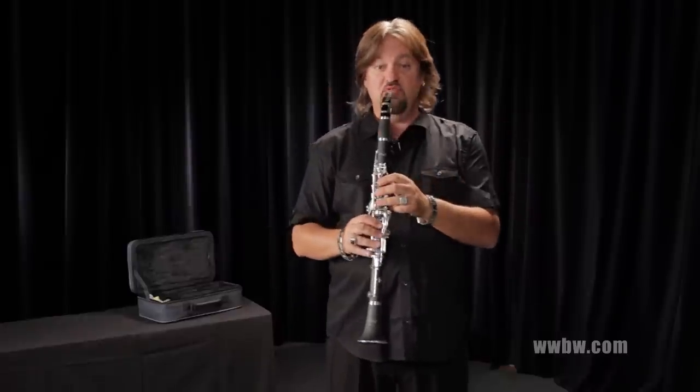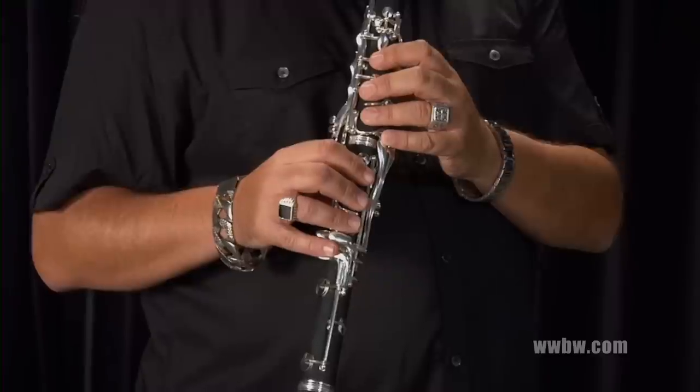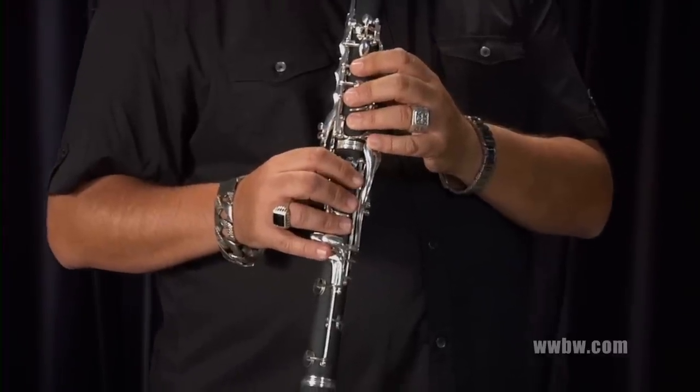The key work is very smooth. The keys are made of nickel silver — very durable. They won't break or bend very easily, even with heavy student use, young student use.